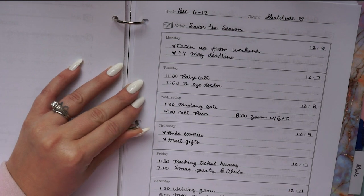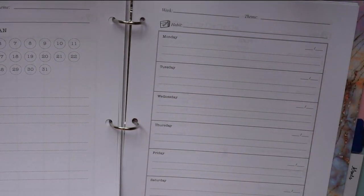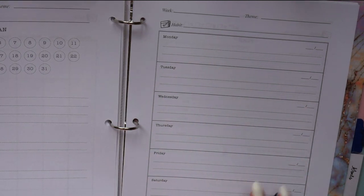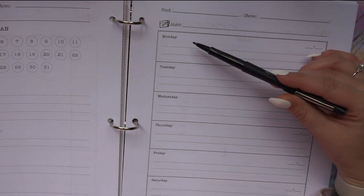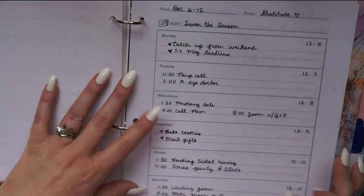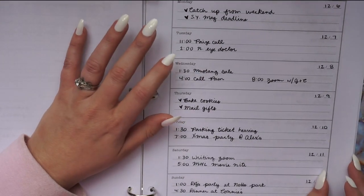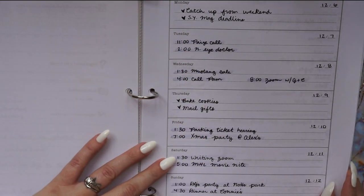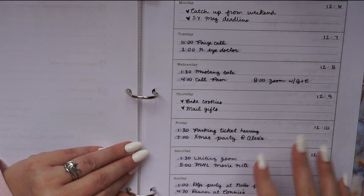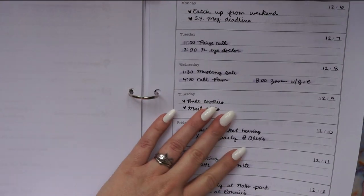The weekly page starts with an overview — blanks for Monday through Sunday — helping you see your week at a glance. You can use it specifically to plan how your theme and habit will tie in, or as a general overview of what's going on. Last week I had a lot of physical places to be, so this page showed me at a glance where I'd have free time to work and where I needed to be somewhere at a specific time.